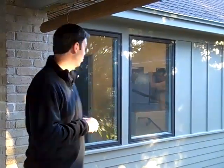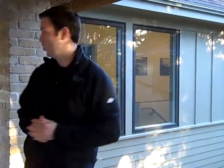One thing you do want to do with all these windows — and it's a little tough to see in the video — but these all have head flashings on them, and you really want to use a good head flash on all your windows. I highly recommend them and they're a good product. They're comparable to an Anderson 100 series and some of the other really good windows out there.